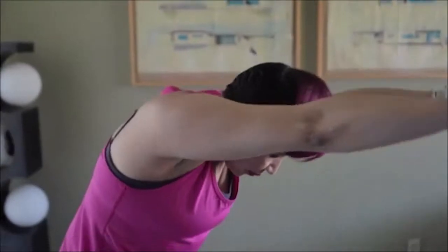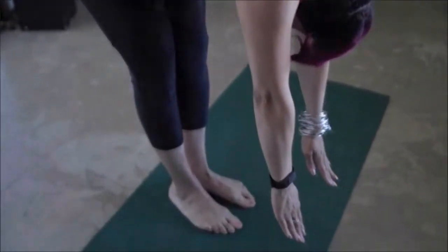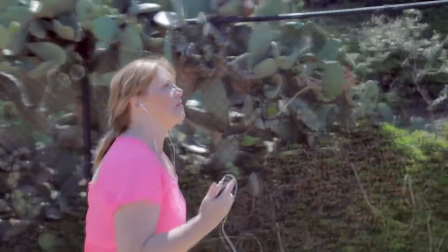There is a gap in treatment options — between where you have the indication for surgery and where surgery is not yet warranted. This corresponds to a body mass index or weight range of approximately 30 to 35, where surgery is not really indicated.